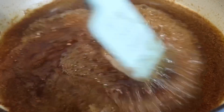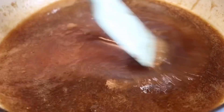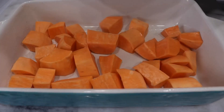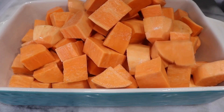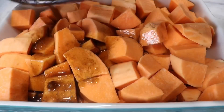Once your sauce starts to lightly boil, go ahead and turn it off and let it thicken up. In a baking dish, I will be adding in my sweet potatoes, and then I'm going to add that glaze sauce we made earlier right on top of that.